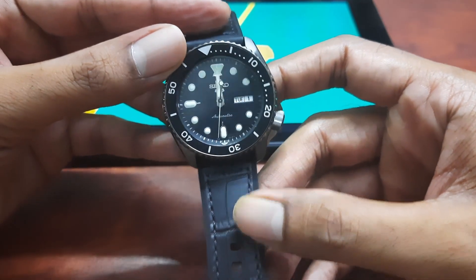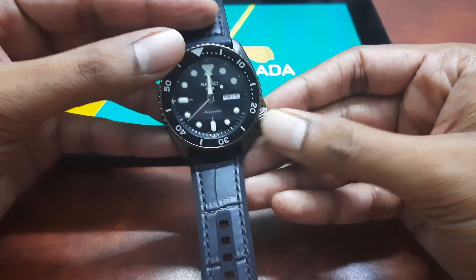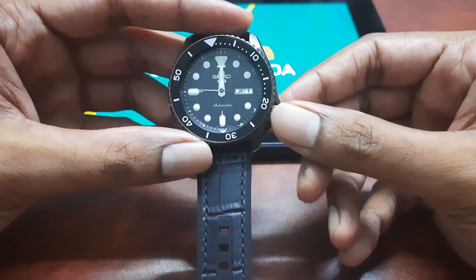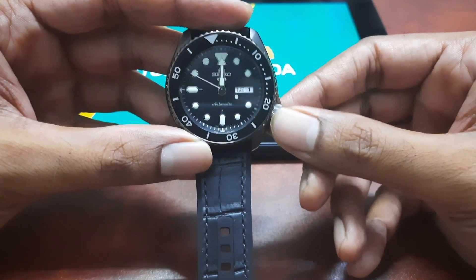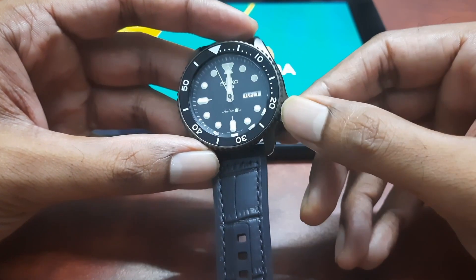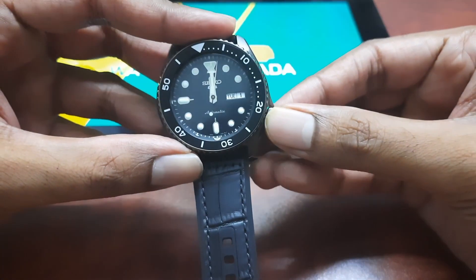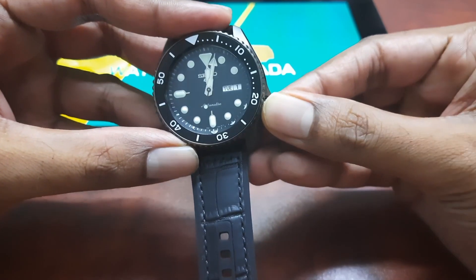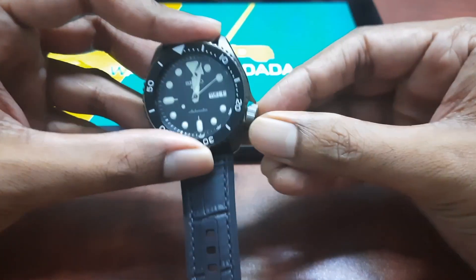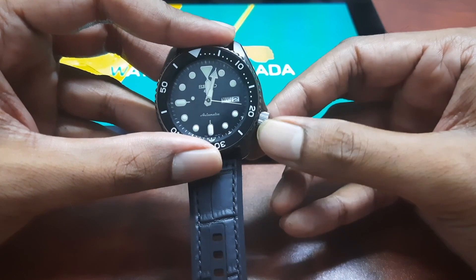Fourthly, the crown. The crown is used to interact with the settings of the watch. This watch has one crown at the 4 o'clock position with the following operations: First, crown against the case — turning clockwise does manual winding, counter-clockwise does nothing. Second, crown pulled out one click — turning clockwise adjusts the day setting, counter-clockwise adjusts the date setting. Lastly, crown pulled out two clicks — turning in both directions changes the time, and it hacks or stops the second hand so you can set the exact time down to the second.